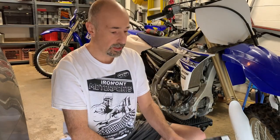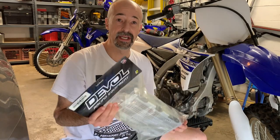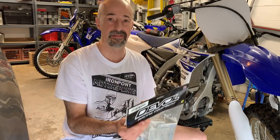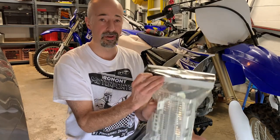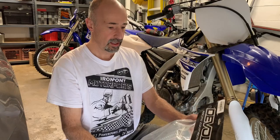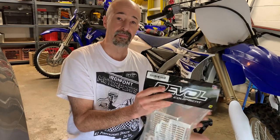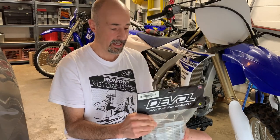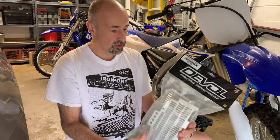Hey guys, welcome back to RMA Garage. In today's video we are going to be installing new radiator guards for my son's 2015 YZ250 FX. We bought Deval — I've had other manufacturers and other brands. My bike, my 2016 FX, has Deval on it when I bought the bike and I really like them.